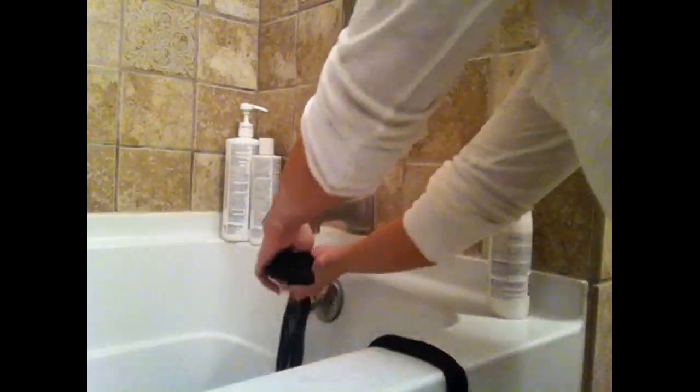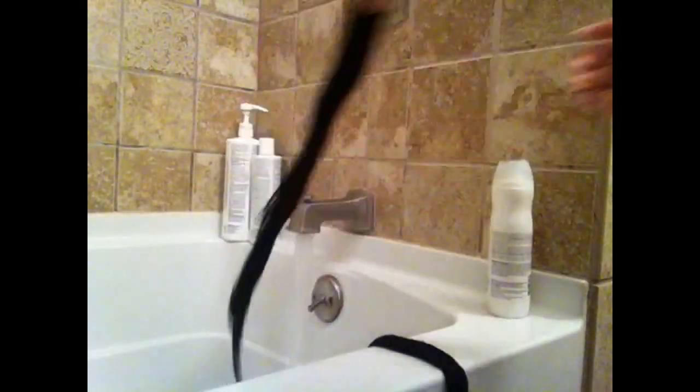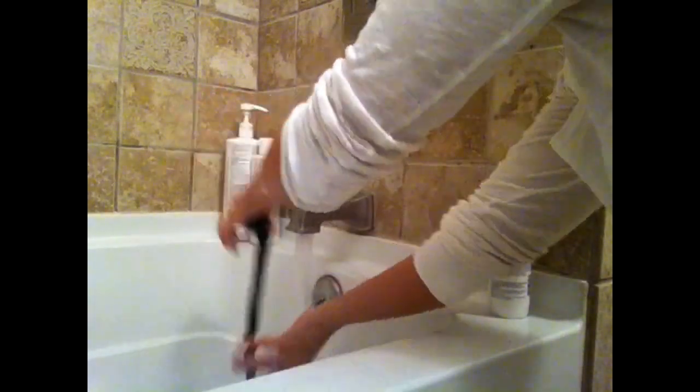After we have let the conditioner sit, the next step is to rinse out all of the conditioner. You want to make sure all of it is rinsed out or it will tend to look a little bit oily.